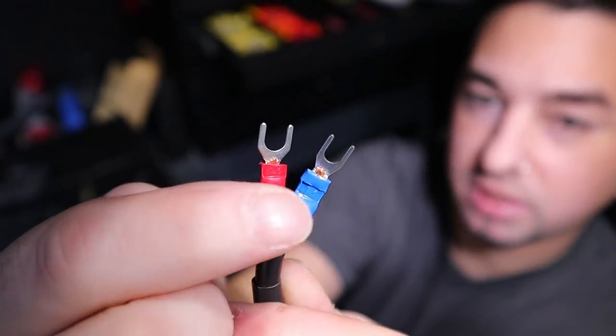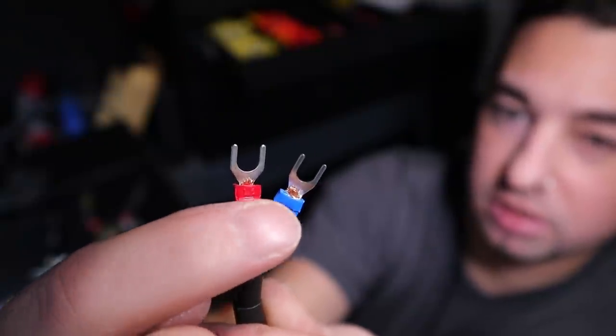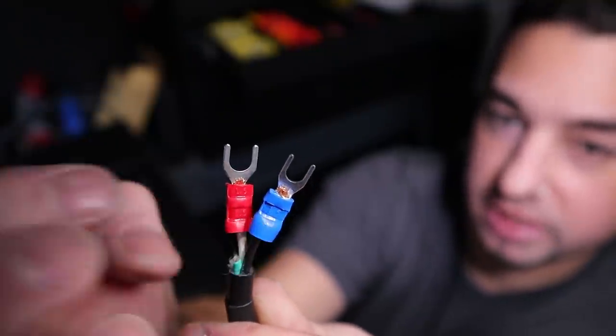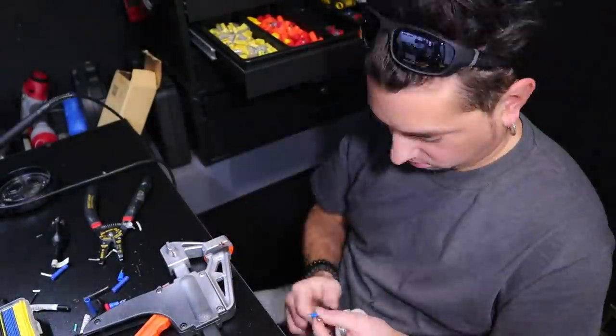There's some exposed copper wire here, so I'm going to solder a little dot on each one just to give it that extra support. Ready to go.